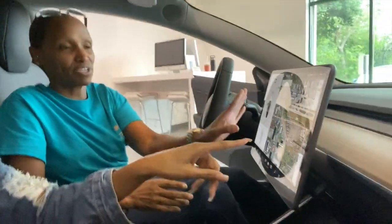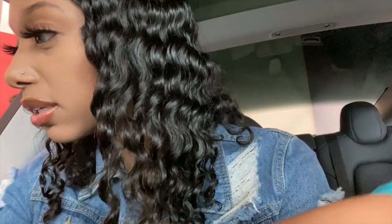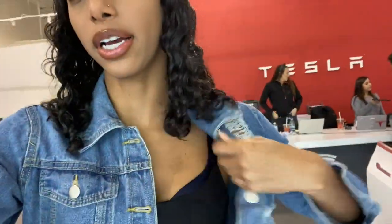It has a very modern but simplistic feel inside the car. There's not a lot going on, not a whole bunch of buttons — everything is on this screen. This is your super gadget right here. Mom, can we switch so I can take the driver's side? You open the door by pressing a button with your thumb.